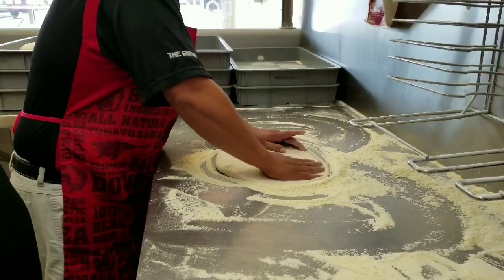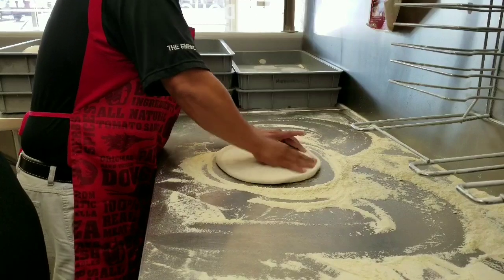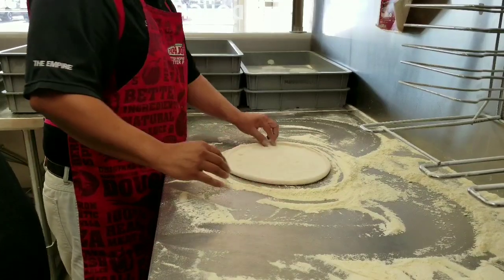As you guys have already seen on the cornerstone video, this one's probably a little bit better because Eddie's a slap extraordinaire. Beautiful looking skin so far.